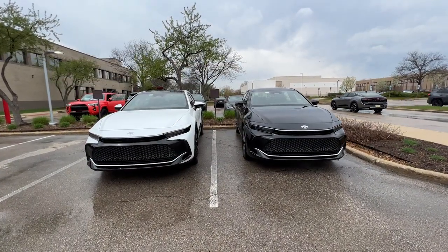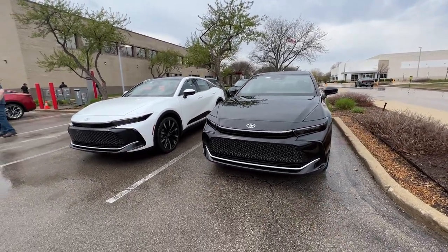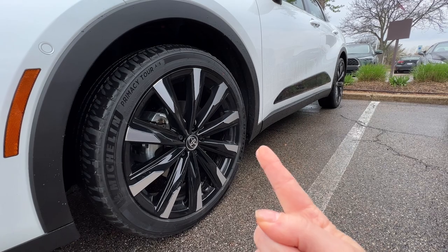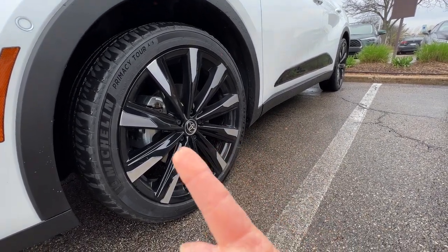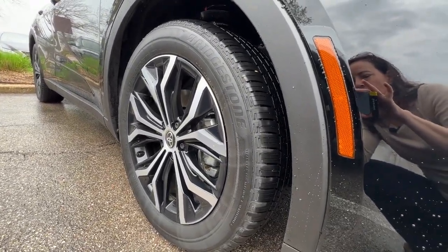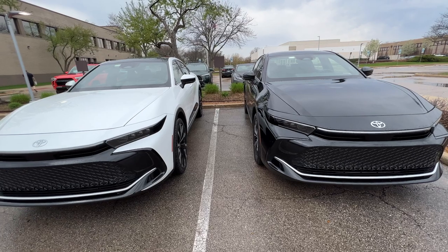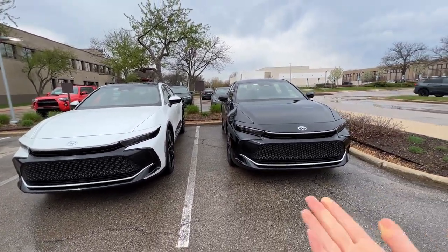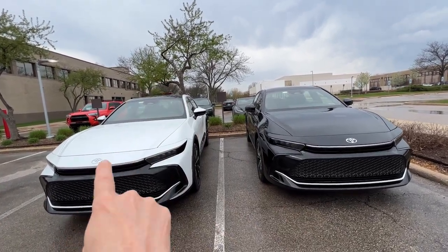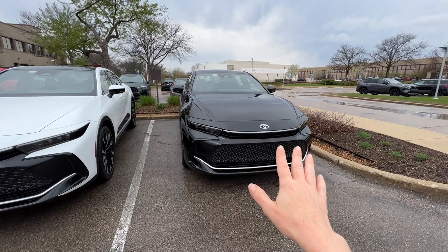We have a Platinum and a Limited version lined up here, and I figured we would just take a quick look at some of the exterior differences. The first thing you're going to notice is the wheels. The Platinum model, which is this white one here, has standard 21-inch wheels and a different wheel cover. Over here, you have standard 19-inch wheels on the Limited trim. On the Platinum trim, you do have an available hood stripe where the whole hood is black and it just kind of goes over the top, and that is not available on the lower trims.